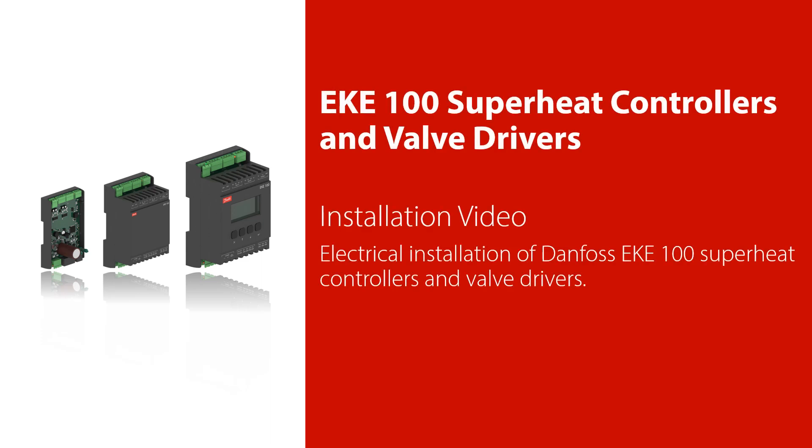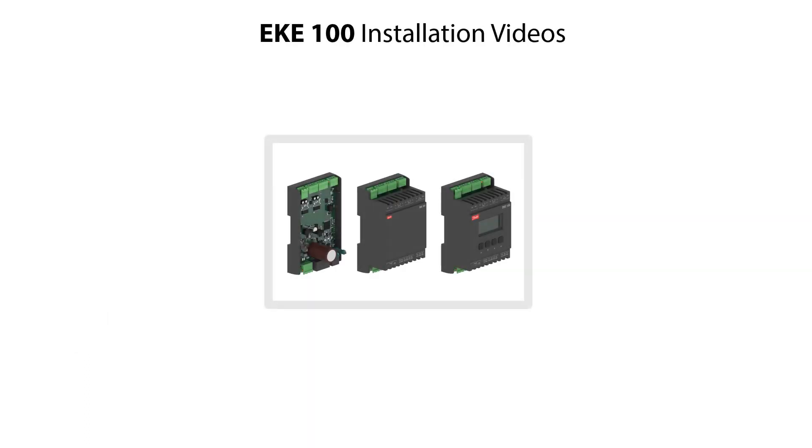Welcome to this video about electrical installation of the Danfoss EKE100 superheat controllers and valve drivers. The EKE100 installation is split into three small videos, which includes this video showing how to do electrical installation of the EKE100, including terminal overview and cabling guidelines.